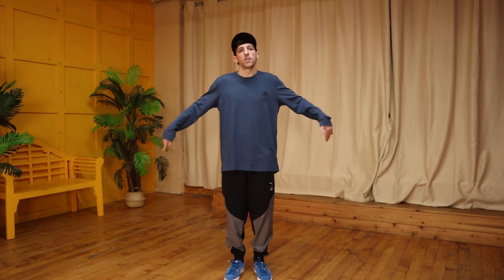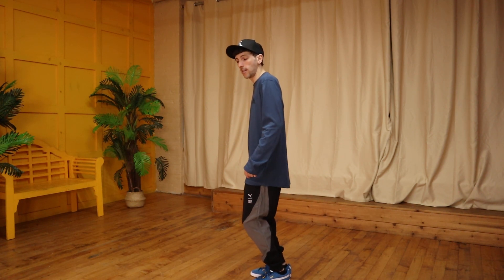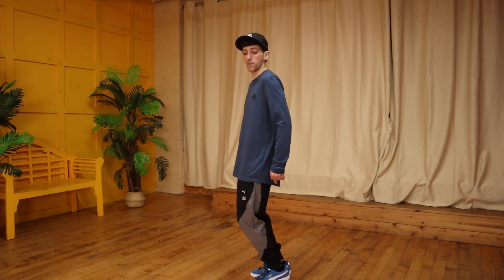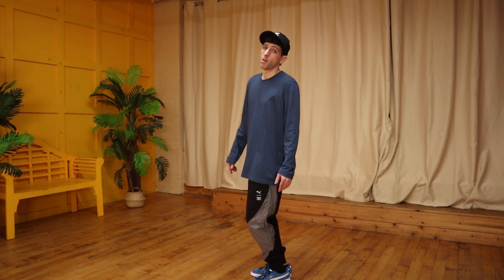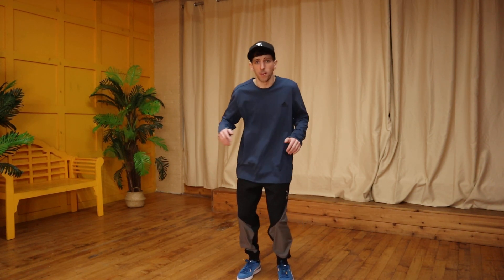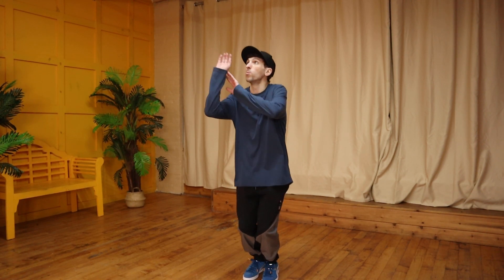First up is your standing posture — people like to call this your 'one,' your starting position. When you're normally standing you have hyperextended legs and some people lean to one side. In dance and sports, we want to bend our knees and relax into the front of our toes. You don't need to be on tiptoes, but about five to ten percent of your weight should be on your heels, towards the toes, so you're ready to move — like you're playing basketball and ready to take a shot.